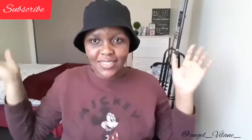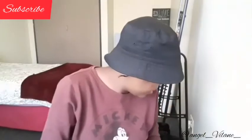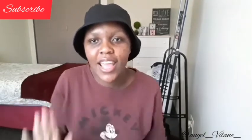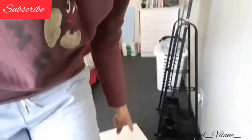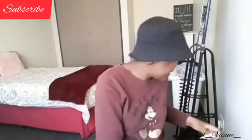So guys, this is how it looks! I am done assembling it — I finally figured out the little thing I couldn't figure out. This is the medium height and I'm sitting down. Let me show you the light.